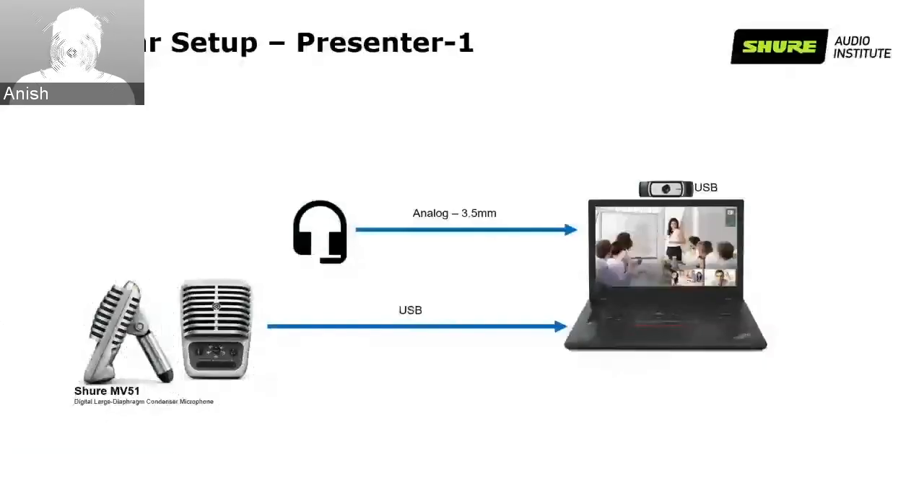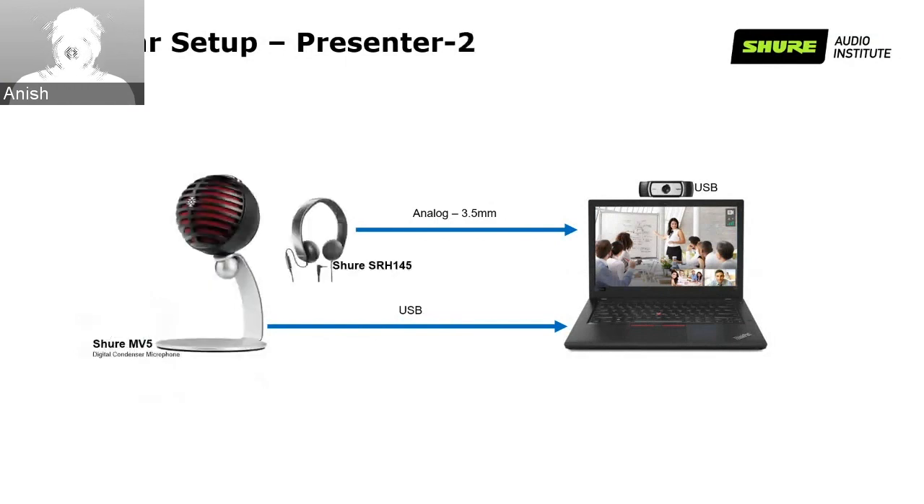In order to have an effective webinar, we have set up our home office with the Shure Motiv product line, which we'll be discussing in slightly more detail in the next slides. Right now I have a Shure MV51 microphone connected via USB with my laptop, along with a headphone and a USB camera. My colleague Ritendra has a Shure MV5 digital condenser microphone connected via USB with a Shure SRH145, and a USB webcam for video.